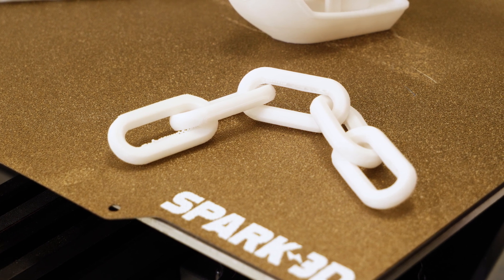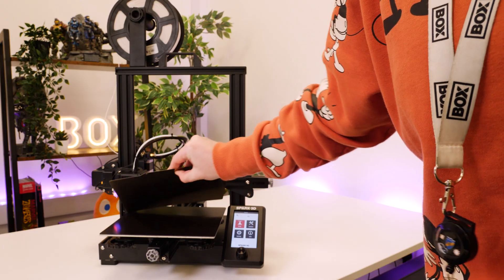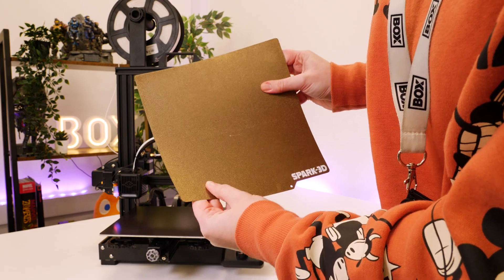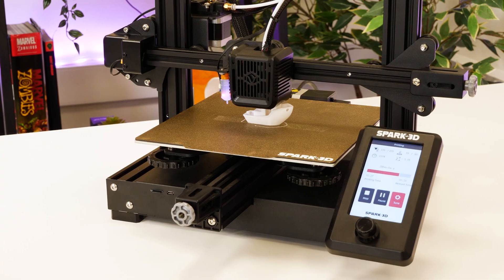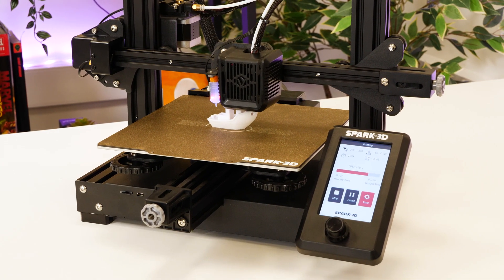After using it for a few hours, I was overly impressed with how easy it was to use and the high quality of the prints. There are a few standout features that I liked, including the automatic filament loading, detection and bed levelling. Considering that I'm at a beginner level, it made 3D printing accessible for me in a way that I could confidently attempt simple and even more complex prints with very little faults.